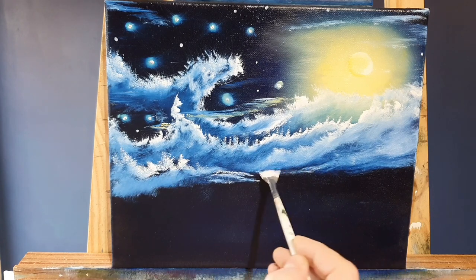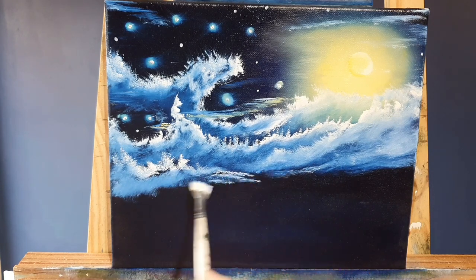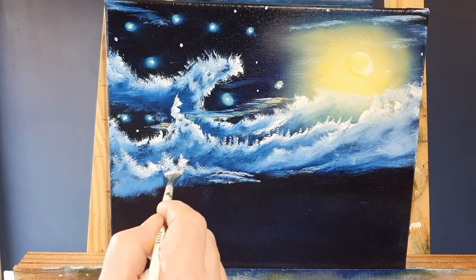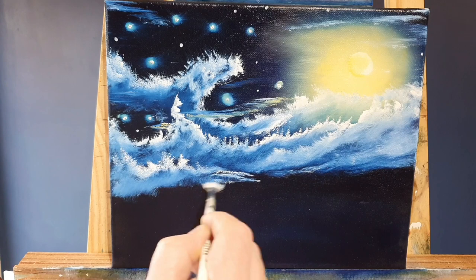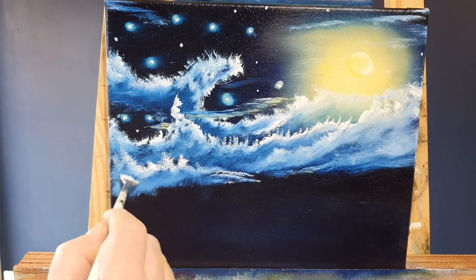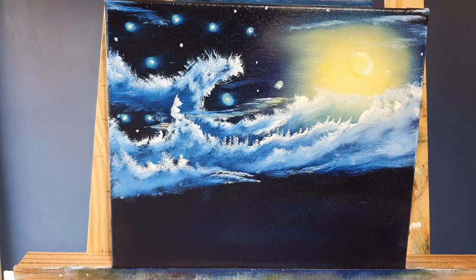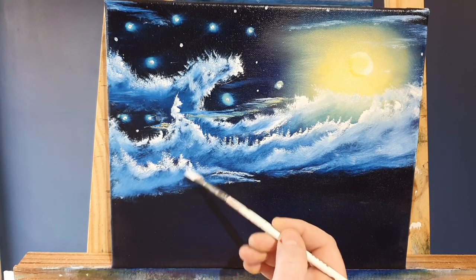Now we're just working on some of these clouds a little bit more just down here, that's all we're doing, just bringing them down. Tease them together, blend them - we don't want those harsh edges. Just like that, happy days.